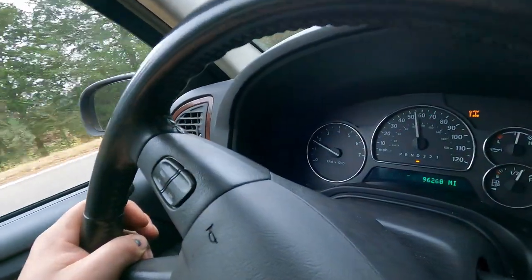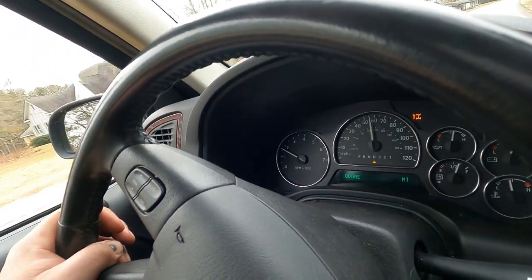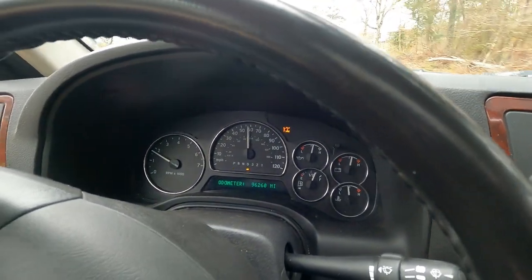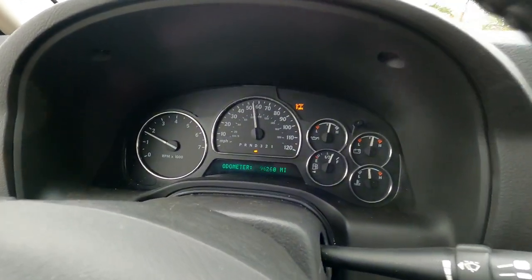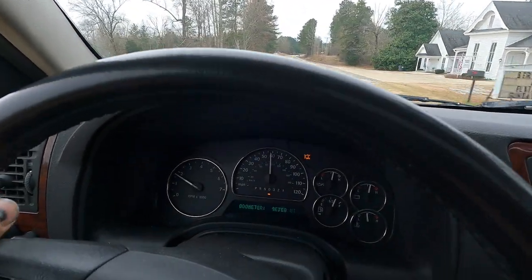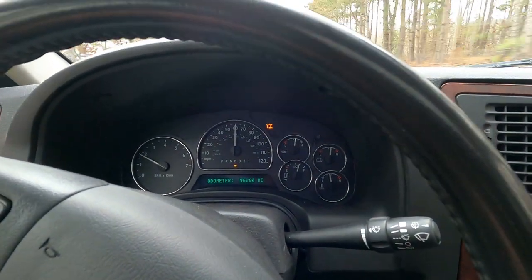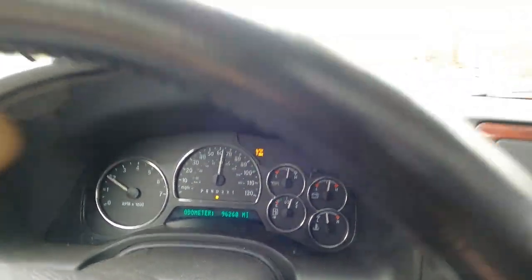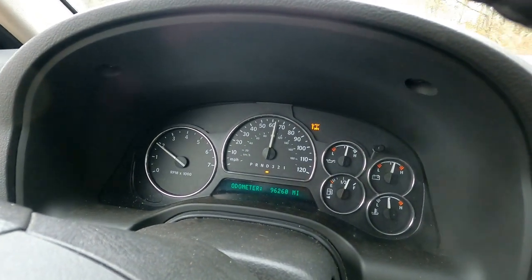I just wanted to show you guys how good this Attitude V3 cam runs and pulls. I've got about 4,500 pounds behind me right now, towing in overdrive on a slight uphill grade. I'm cruising at 55 miles an hour at about 1,700 RPMs and this thing's just grinding along like it ain't nothing. I try to tell people this cam's got a lot of good low-end power and great top-end power. On a medium grade uphill right here - it's just running along like it ain't nothing.